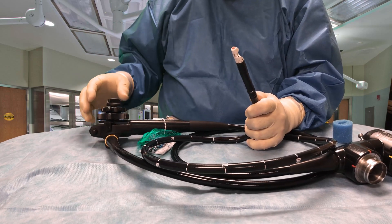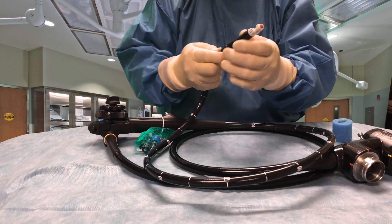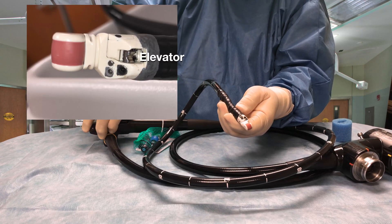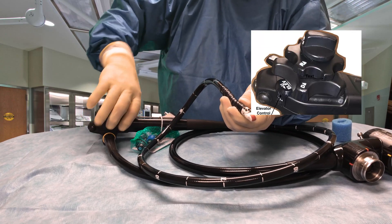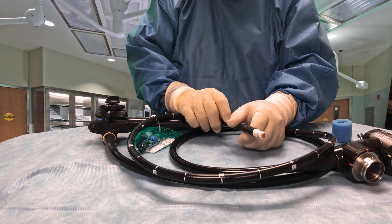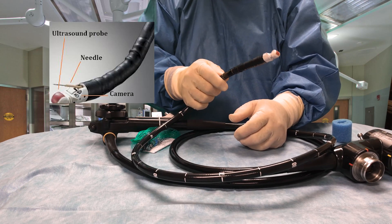This particular scope also has an elevator. The elevator is controlled up here on the control handle as well. That helps to steer the instrument that goes through the scope in the direction that we need in order to usually obtain a biopsy or aspirate something.